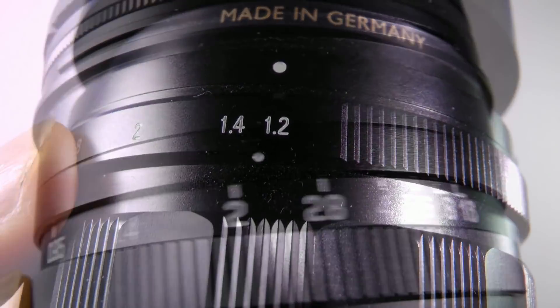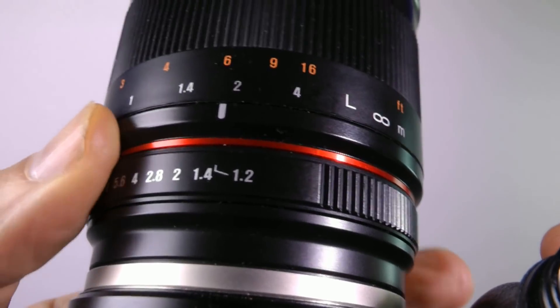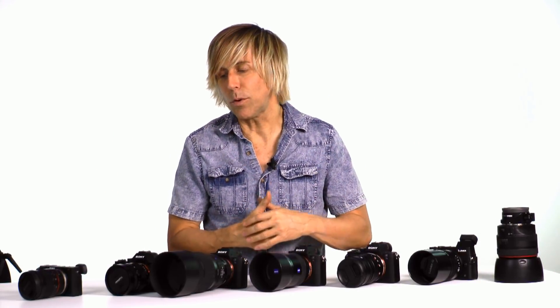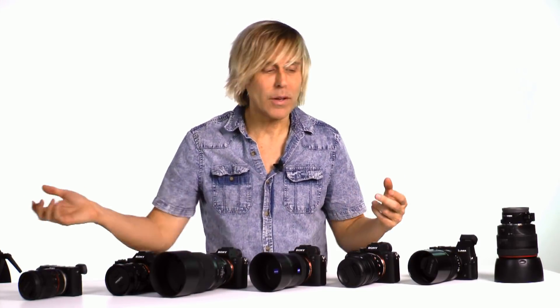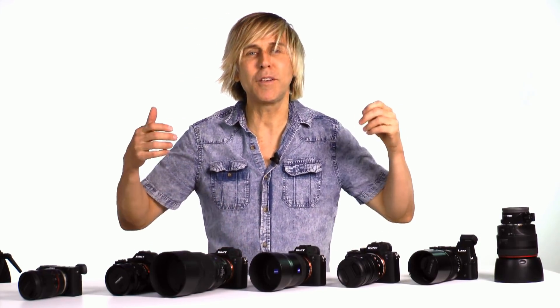I shot all lenses wide open — that means all the way to f1.2 or however wide open the lens can go. And I shot under both extremes: at night with twinkly lights in the background, and during the day in bright sunlight. Now in bright sunlight at f1.2, you need a filter over the front to darken the lens, or you're just going to get white. So I put a polarizing filter on all the daylight shots. I use polarizing instead of ND because I have more polarizing filters that fit everything. So here are my findings after doing tests with all of them.